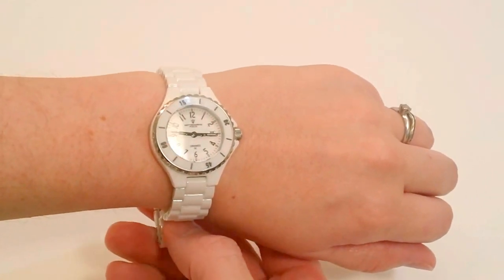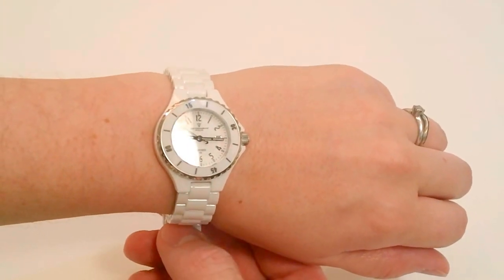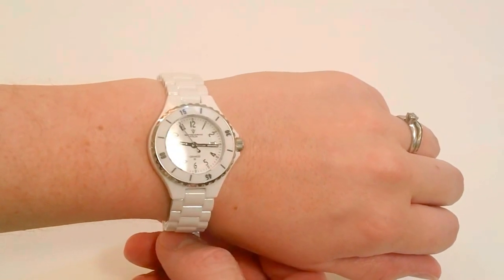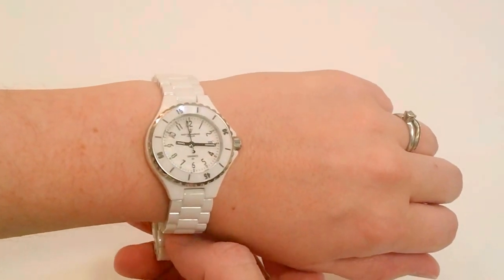It has a great look with that all-white or all-black design — a nice-looking watch. Any lady is going to love this. It's one of the top-selling Sotomarino timepieces, and it makes a great gift idea from Sotomarino.